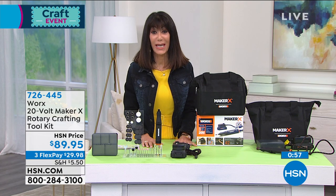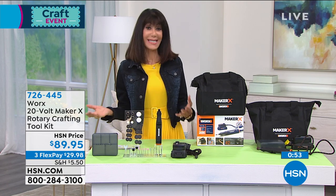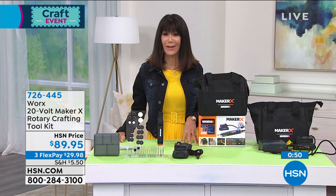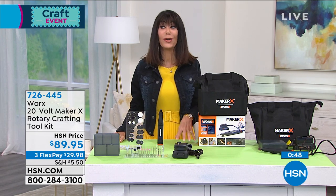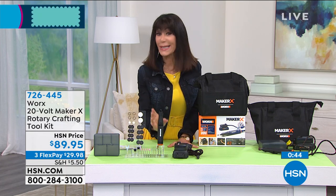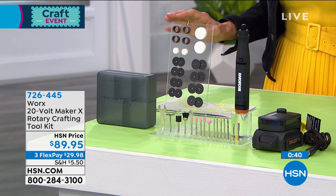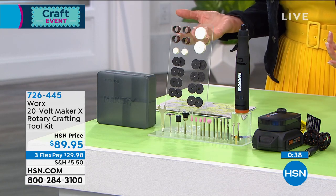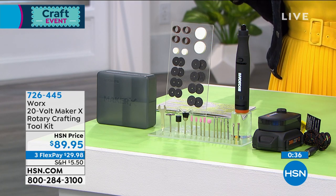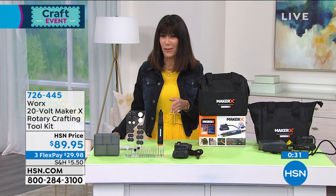This is your very first opportunity to take advantage of it today. The sky is the limit — crafters will love it but it'll become your go-to tool. It's lightweight, completely cordless with great mobility, feels great in the hand, and it's small but powerful. It also comes with a three-year warranty.